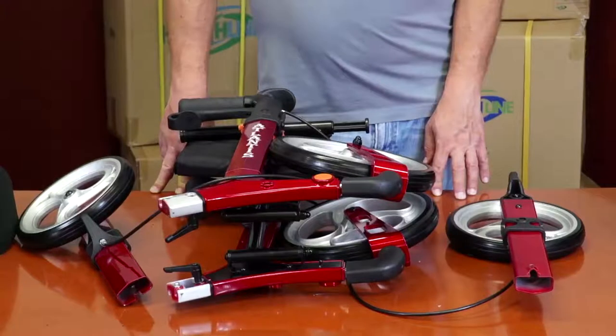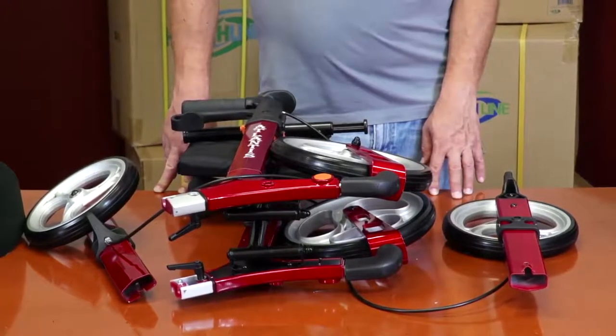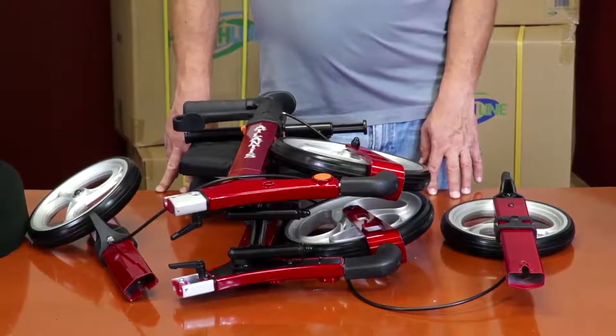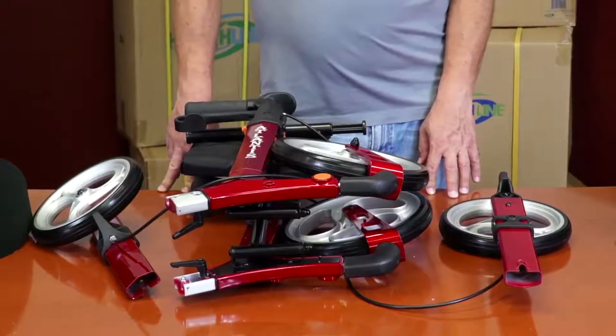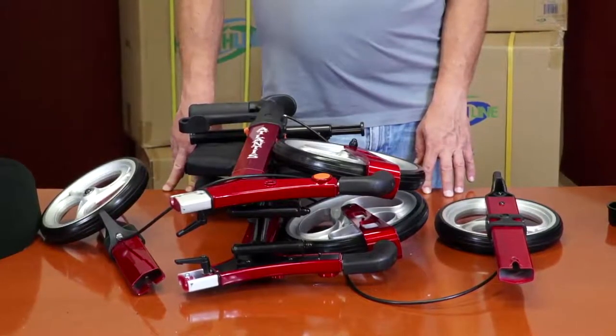The six parts are: the main rollator frame assembly with larger front wheels and handles pre-installed; a pair of rear detachable legs with smaller wheel brakes pre-installed; a removable back support; a removable storage bag; and a cane holder cup.